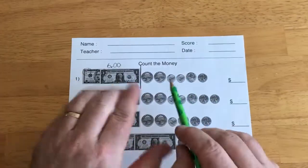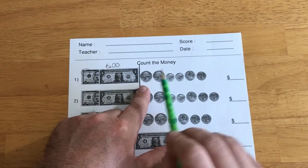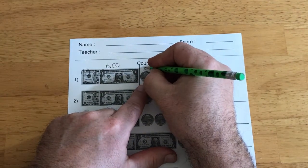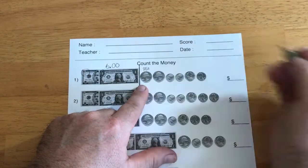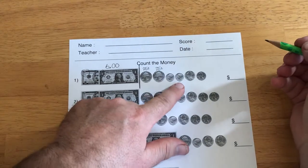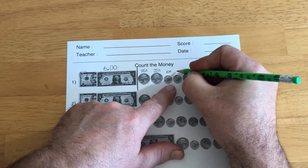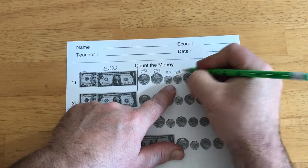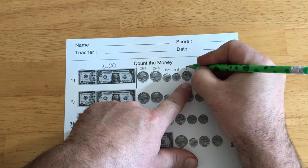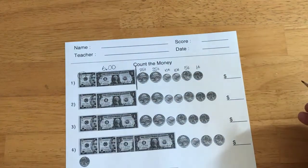So, I'm going to go to my coins. I always tell kids to label the coins first — don't try and do this in your head. So, this is a quarter, worth 25 cents. Another quarter, 25 cents. These two little guys, those are dimes, worth 10 cents each. I've got a nickel — a nickel is 5 cents. And one penny — a penny is worth 1 cent.